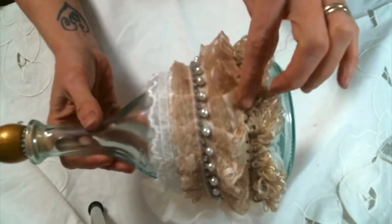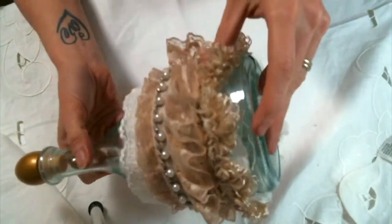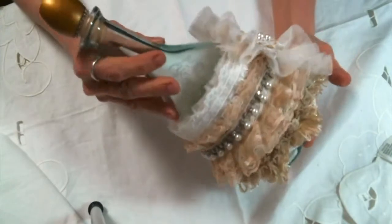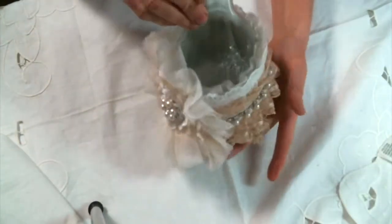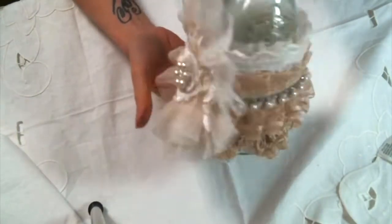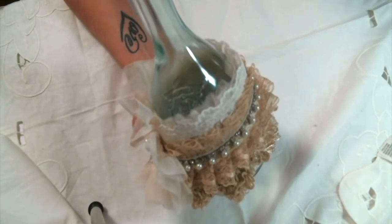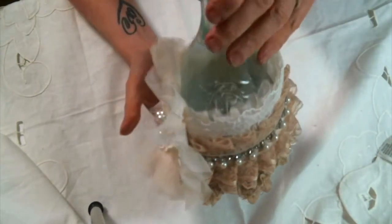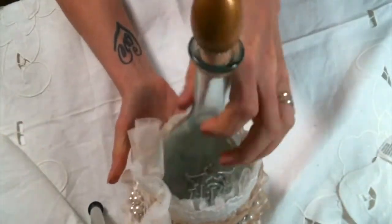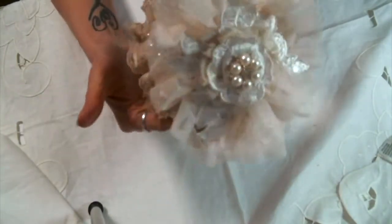I also used some vintage laces and I sewed most of it together until I broke my needle on my sewing machine. But I think it's really cute — I like how it kind of comes down at an angle. It's so pretty. I've never tried to do a bottle this way before, but I really like it and I'm excited to have maybe a few of them on a shelf. It's so cute and it's still usable, so I could put some good stuff in here to serve to my guests.